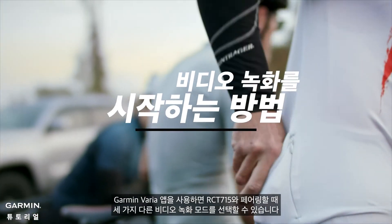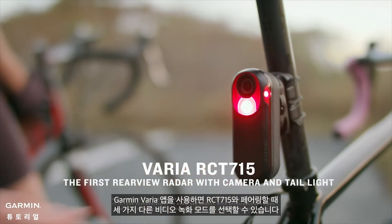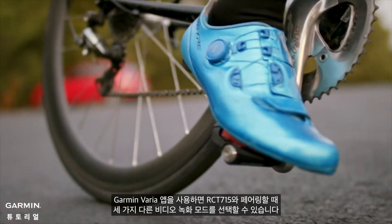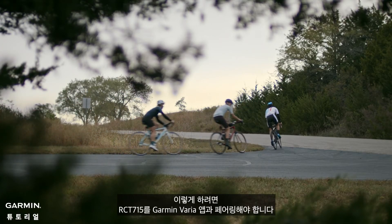How to initiate video recording? Garmin Varia app allows you to select three different video recording modes when pairing with RCT-715. To do this, you need to pair your RCT-715 with Garmin Varia app.